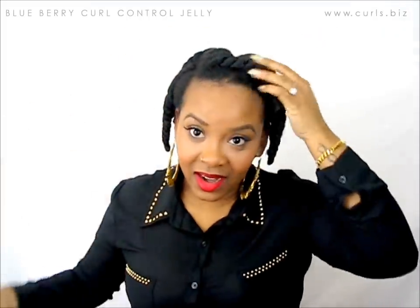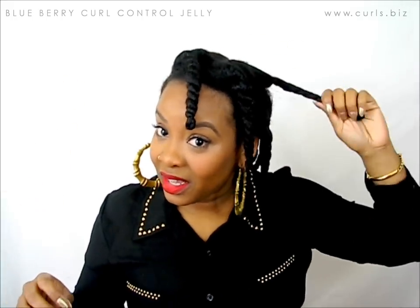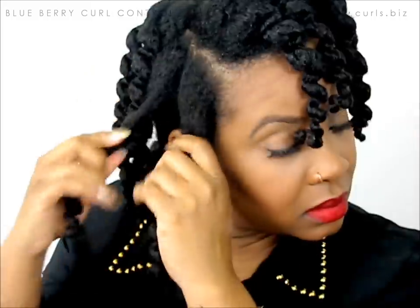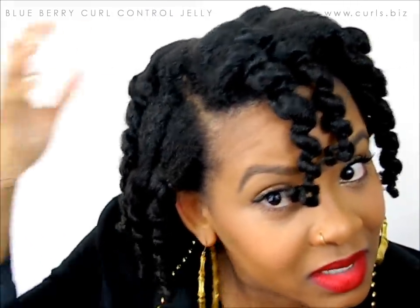Now it is time to style our hair. So we have our twists — they're all dry, they're chunky because we want a chunky twist out. I always like to take them all down first and then go through and separate to see if we have the definition we want. As you can see, we got some good definition in these twists.